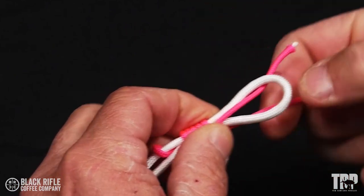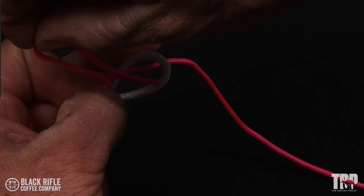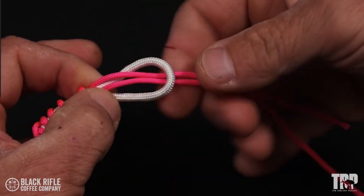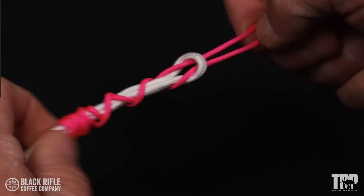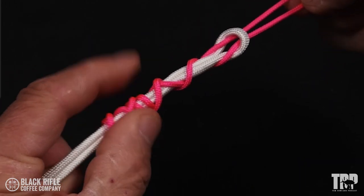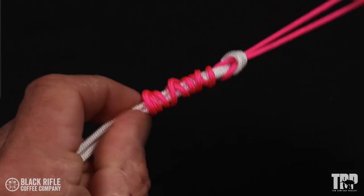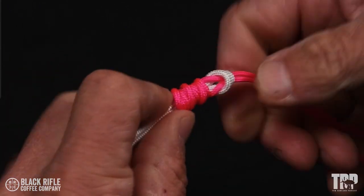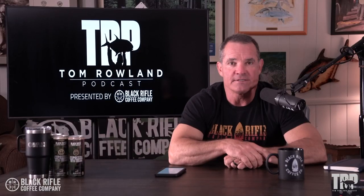There is another knot by our friend Alberto, which is basically an improved Albright knot. Instead of putting the line in the doubled line and wrapping back towards the bend, you start wrapping when you go through the line and then wrap back over yourself — kind of like a Bimini — back down. This should in theory make for a stronger knot.